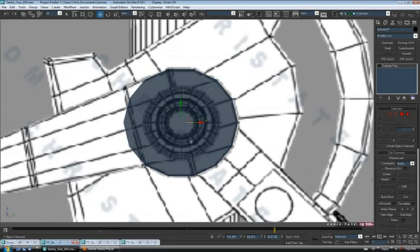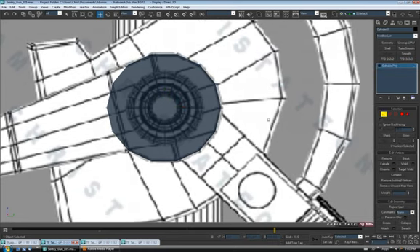Just position it right there. Let's turn off the cap segment — we don't really need it — and we'll convert this to editable poly. The first thing I'll do is quad this up and then delete part of it. So let's go to vertex. Make sure you don't have back facing turned on. I'm going to grab these verts across from each other, getting two on each side — make sure you have four — and we'll do a connect.